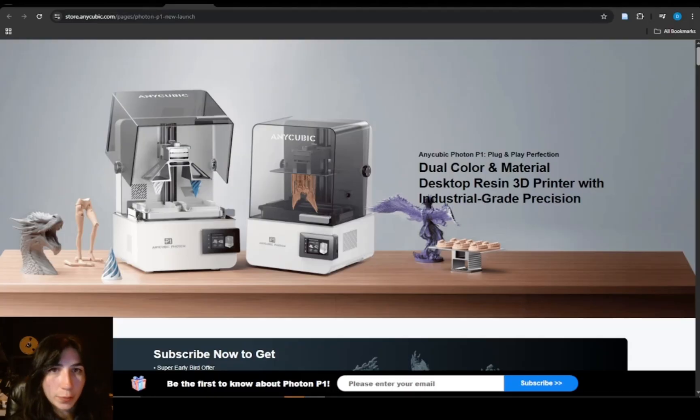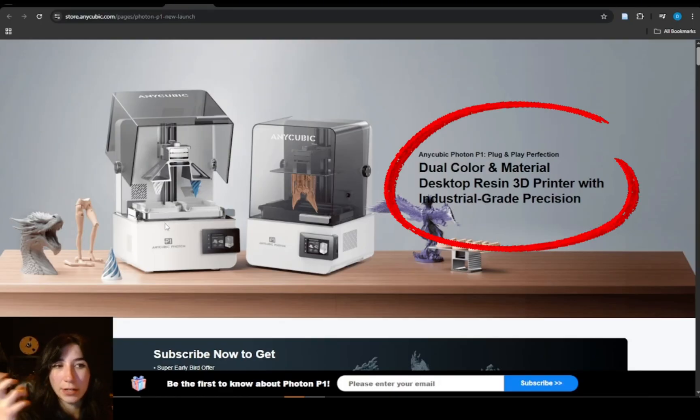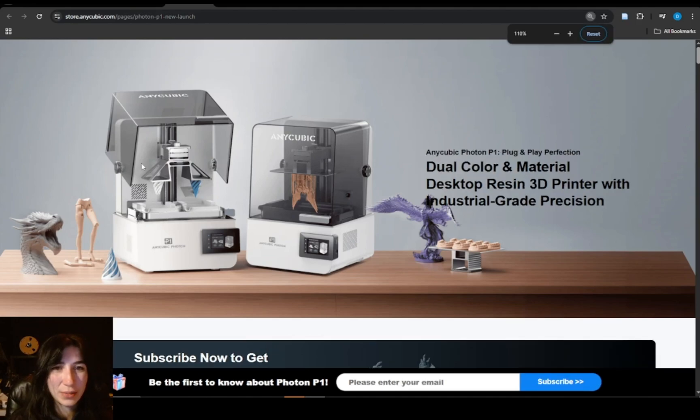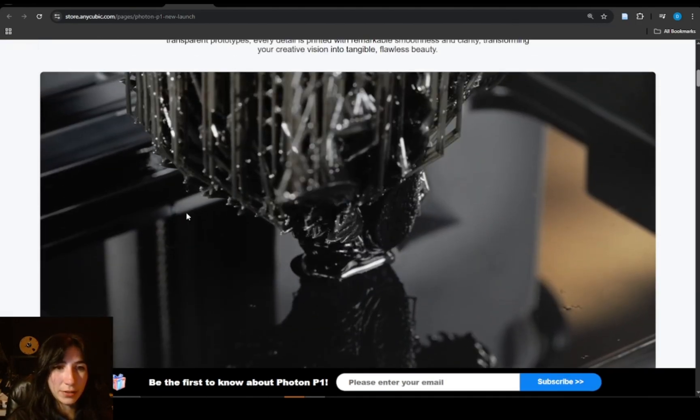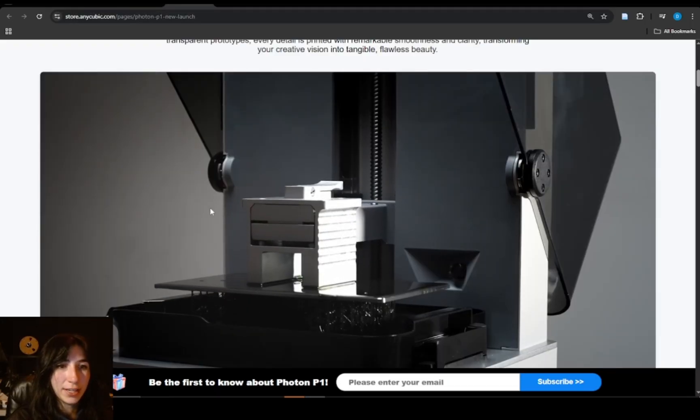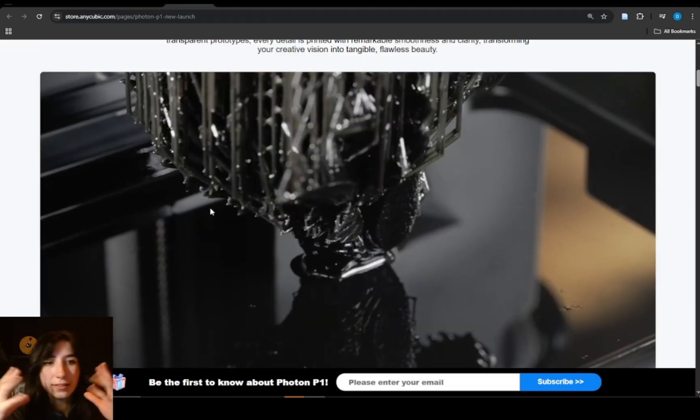Here is the product launch page for the Photon P1. It boasts a dual color and material vat system. You can purchase it as a singular vat like a normal resin ecosystem, or you can purchase this two-vat system as an add-on. It has a very unique print head, and if you scroll down you'll see a GIF of the dual head in action with a dental model.